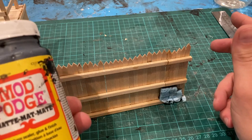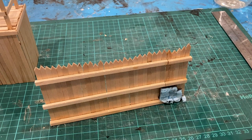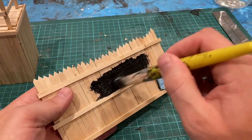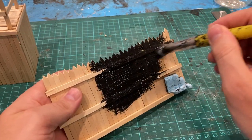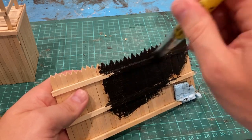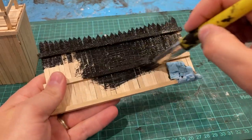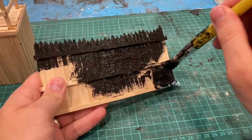So the next phase is Mod Podge and black acrylic to get it all coated - seal it all, strengthen the entire piece, and give a good surface to paint on as well. It will tie it all together and make it a lot easier to add some colour. You could, if you're quite happy with the wood effect that's already on here, just leave it - there's nothing wrong with that, it's totally up to you when you're making your palisade. But I want to give it a bit more grit and colour. So slap your Mod Podge on, get it coated, and give it a good grounding.